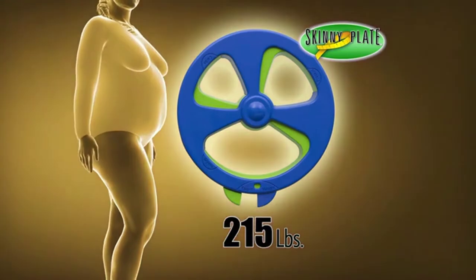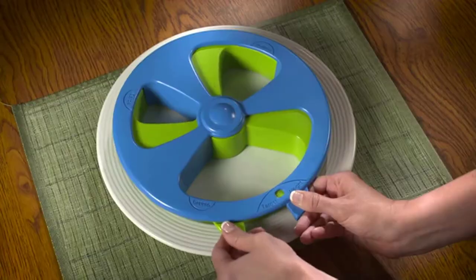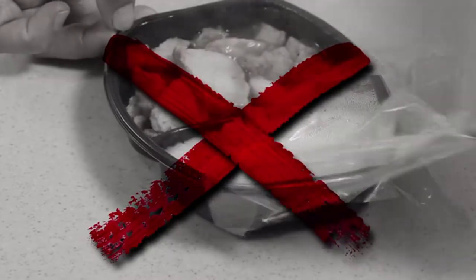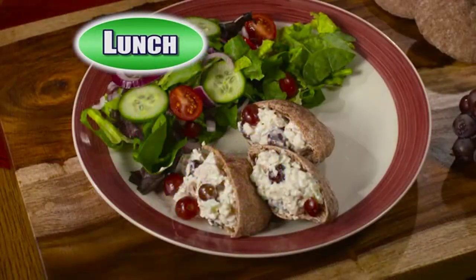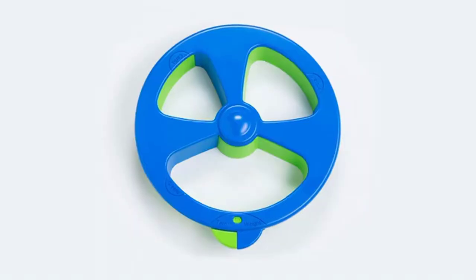Skinny Plate has preset goals for you from 245 pounds all the way down to 125. You choose your target and then eat what you want. It's an easy way to forget prepackaged diet food. Just dial in your target weight and eat homemade dinners with your family — from a hearty breakfast to delicious pitas for lunch and a five-star dinner too. Skinny Plate will keep you on track.